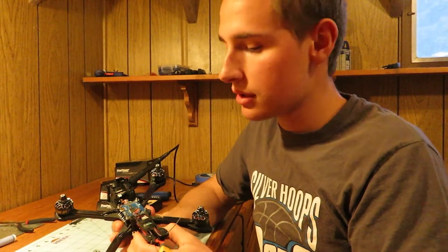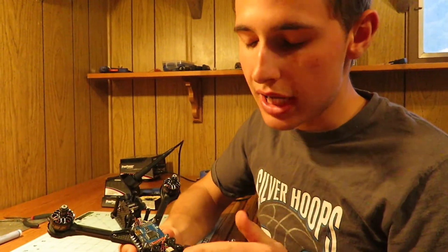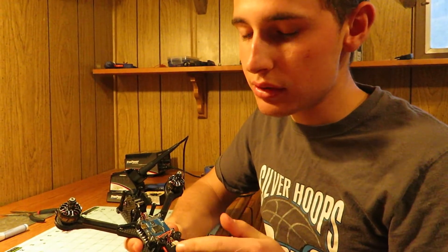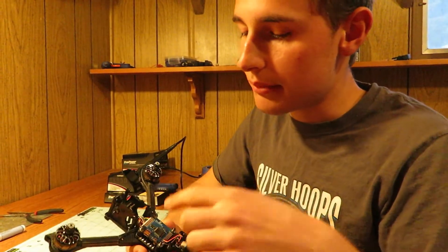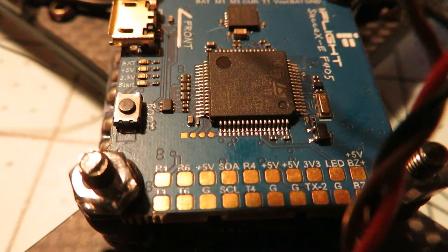This is a little video about where to solder an SRXL2 receiver to a flight controller — specifically, what ports do you solder it to?